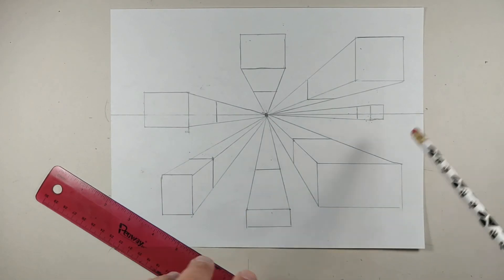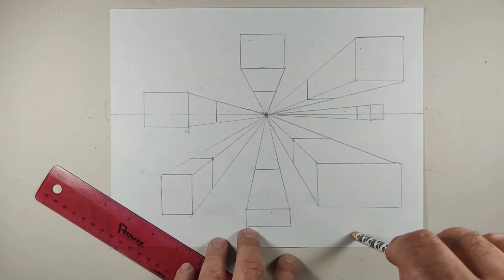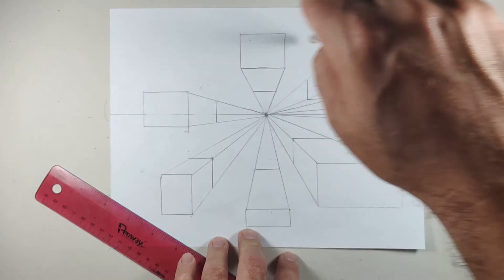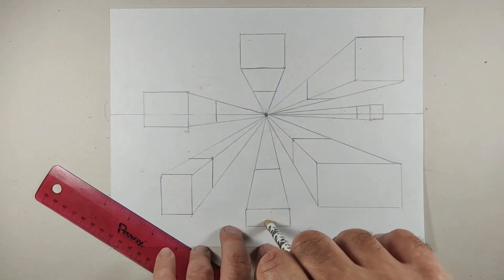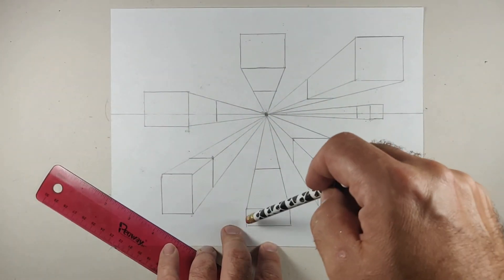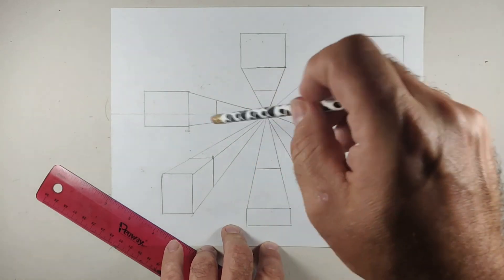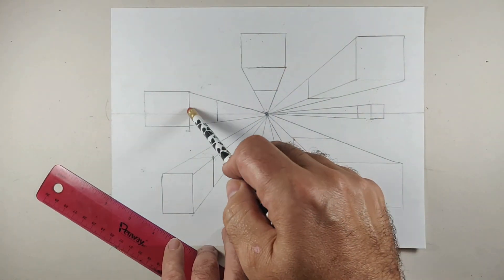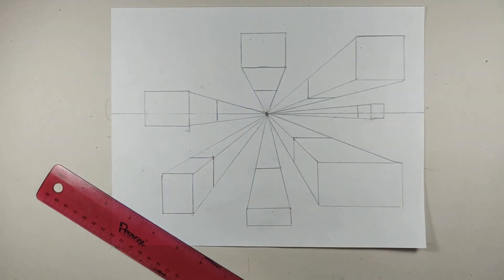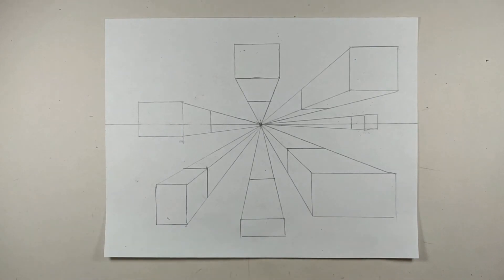Quick review: draw your horizon line lightly, put a dot for the vanishing point, place squares and rectangles throughout, and make sure everything is parallel with the edge. You only have three types of lines — lines that converge to the vanishing point, and lines that are either vertical or horizontal. Once you understand those basic rules, you can do some really interesting things with one point perspective. Good luck drawing one point perspective cubes or boxes!